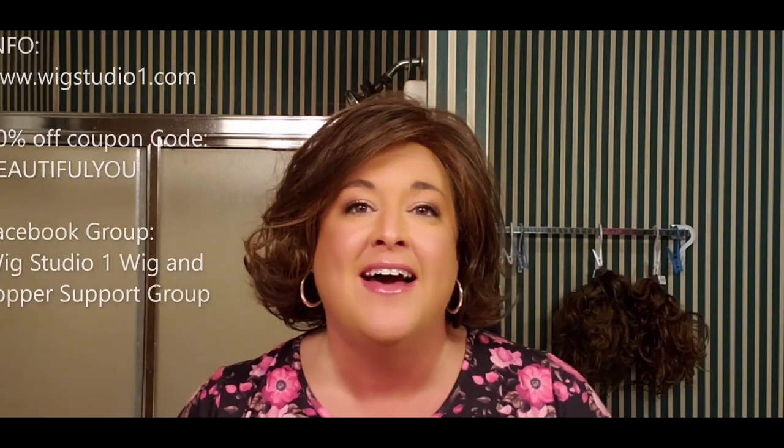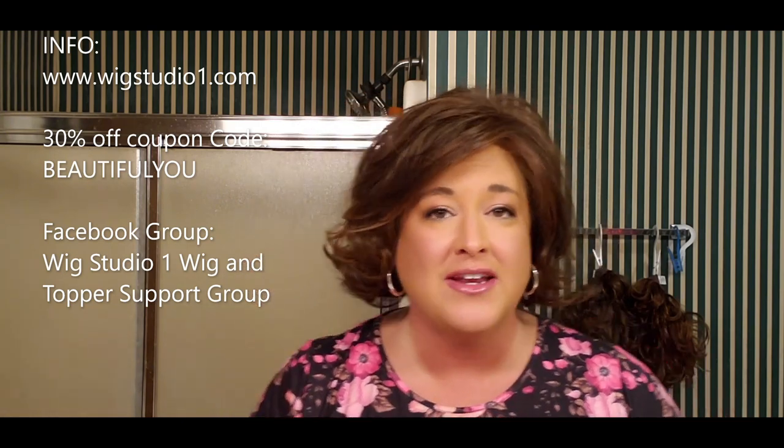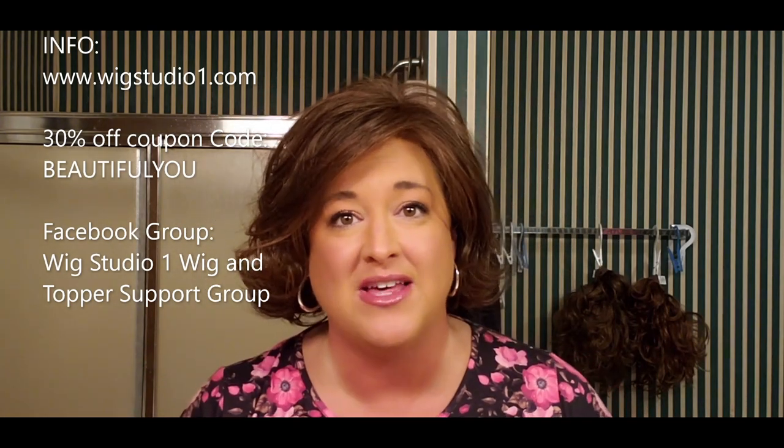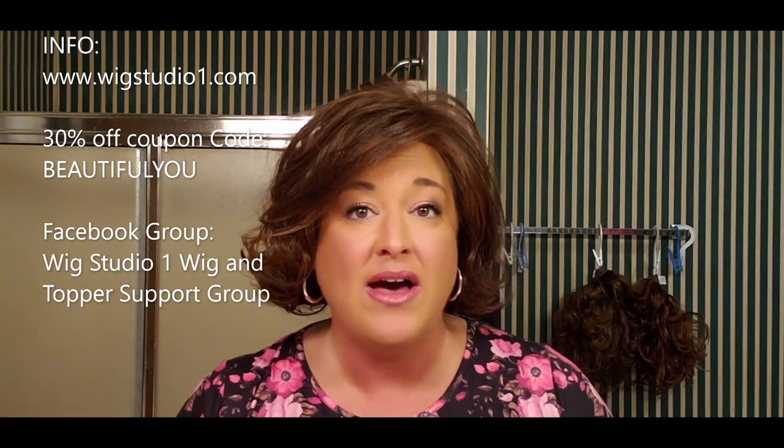Before I go too far, I want to share that this is another guest review for Wig Studio One. As long as they're willing to have me as a guest reviewer, I'm so thrilled because I get to try new wigs and bring you guys new wigs as well. Wig Studio One is an online wig retailer, and they have a coupon code for 30% off — just type in 'beautiful you' when you check out.